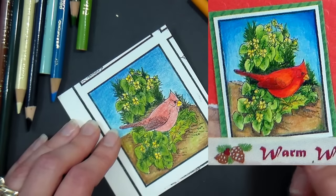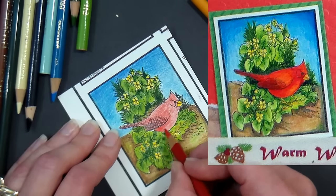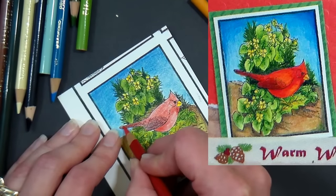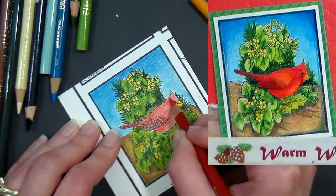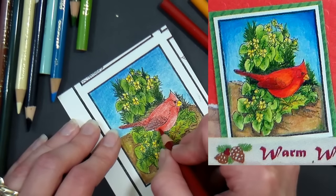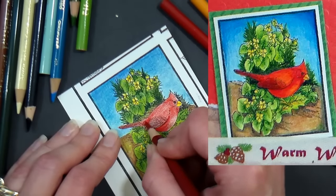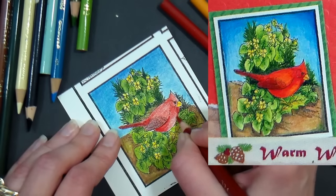Now I want to add some shadows, starting with Scarlet Lake under the wing and under the chin. I'm going from memory on the cardinal, but you can look online or use an Audubon bird watchers book for great reference photos. Now I'm using Crimson Red to add deeper shadows and colors, pressing pretty firmly — you can see my table shaking so I'm definitely coloring firmly here.